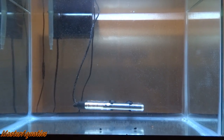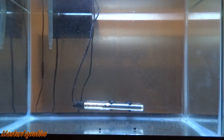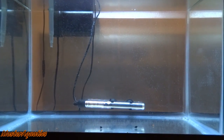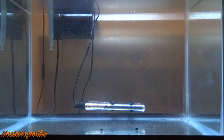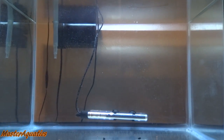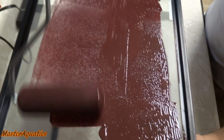First, you want to set up a 10 or 20 gallon aquarium — it's up to you. It's all about the quantity of eggs you want to hatch and the quantity of babies you want to raise. If you're looking at hundreds or thousands, go with a 20 gallon. If you're just trying to raise a few, a 10 gallon or even a 5 gallon will work.